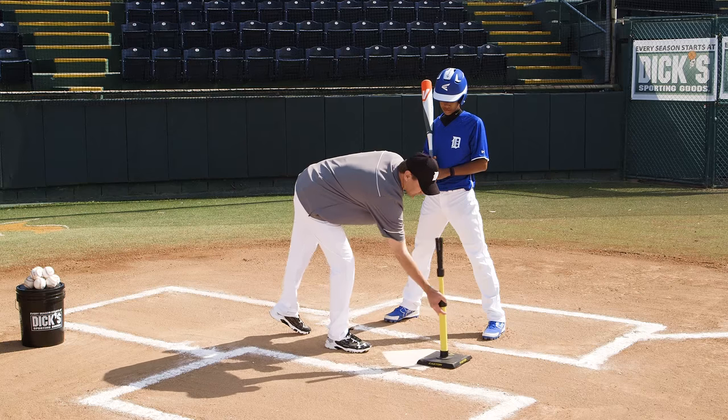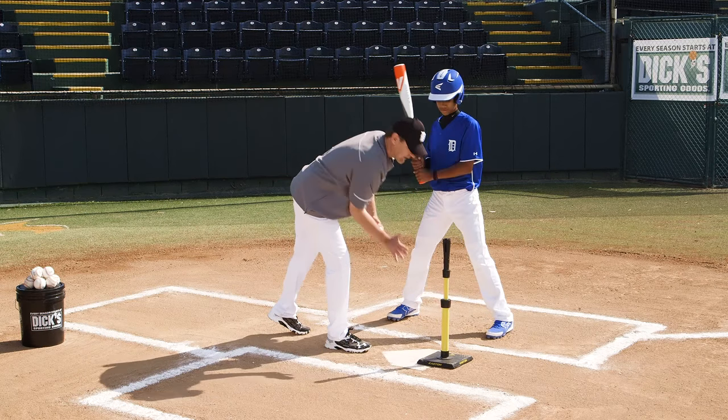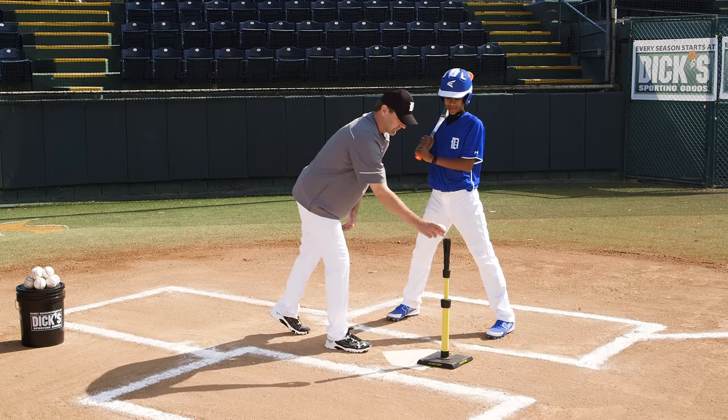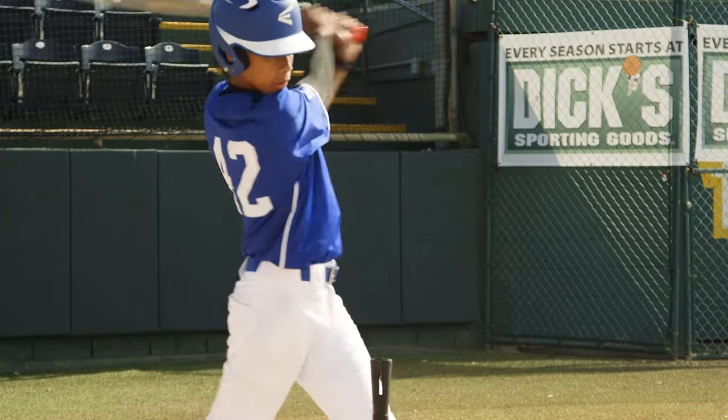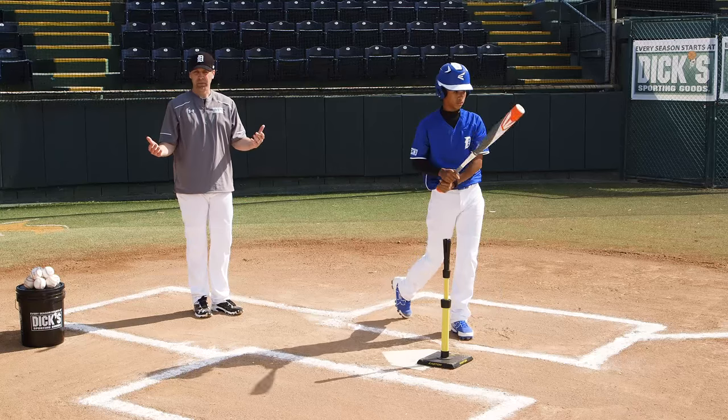Let's go back down the middle and let him take a full swing. He's his normal distance from the plate. We get it off of his front foot, right down the middle, and he hits a hard line drive right back up the box.